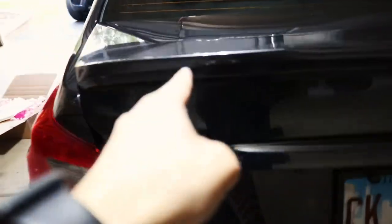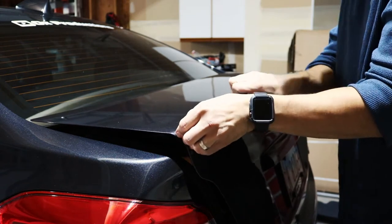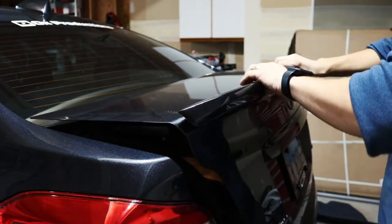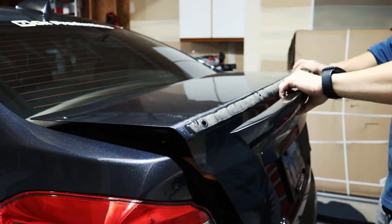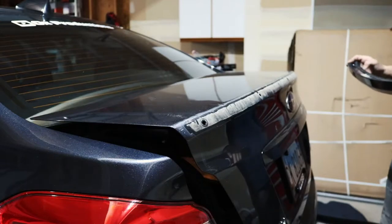After you take off the trunk liner and unscrew those screws on the edges, the next thing to do is tear it off. I'm not quite sure how this is going to go, but I'm just going to start prying away and loosening this up. Yeah, it popped off there — something just flew off right there, but it's off.